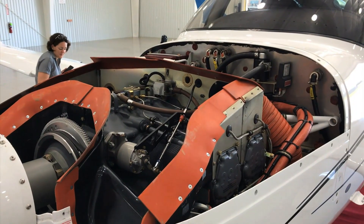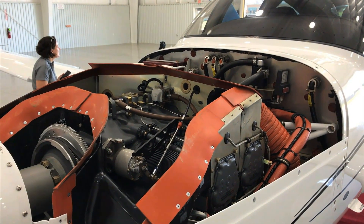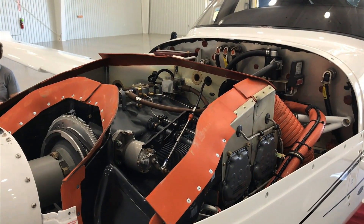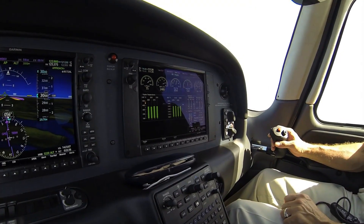From an operational standpoint, it's a simpler airplane to work on, a simpler engine to operate and maintain, with slightly less cost to maintain simply because there are fewer parts. It is also a little bit lighter than the Continental engine. So with all things put together, we were able to certify it for this airframe.